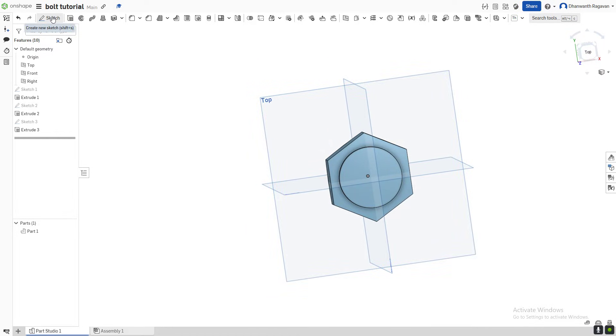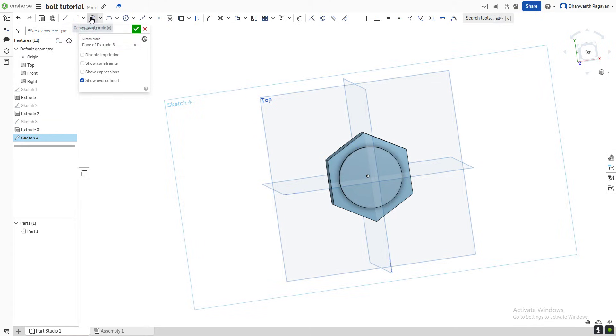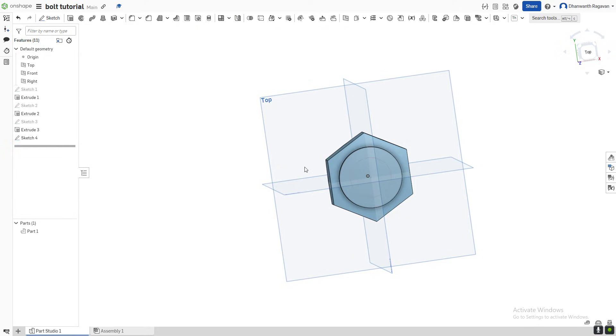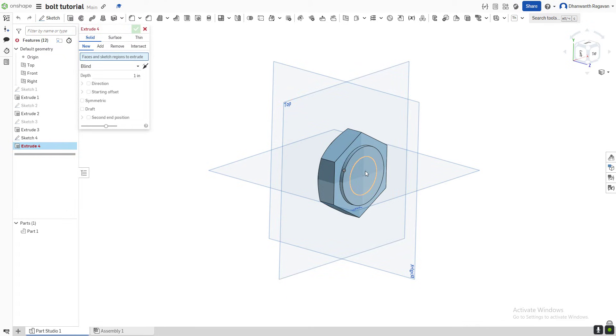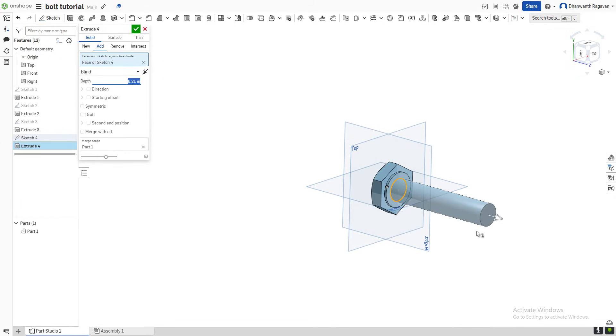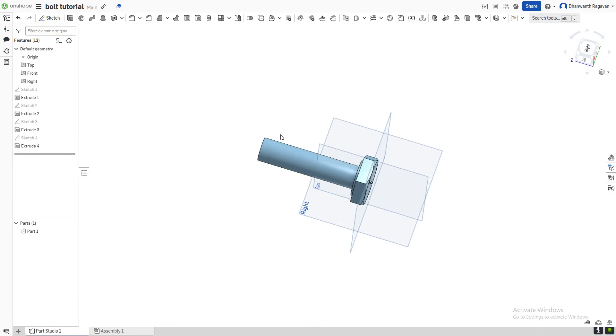Now we're going to create another new sketch — select this as your sketch plane. Draw another circle inside of this. Select the big green check mark because we're done with the sketch. Select the extrude option (Shift+E), select this as your extrusion, and take it out. We're going to make this around 5.25 inches. Select the big green check mark because we are done.